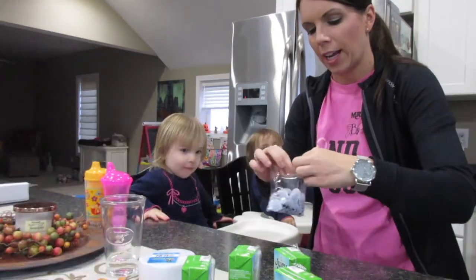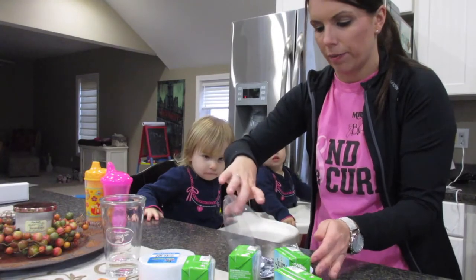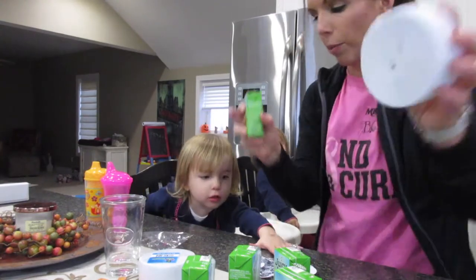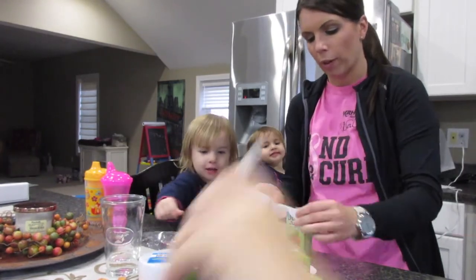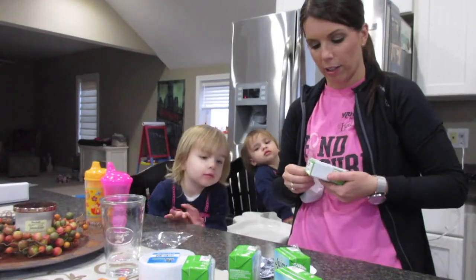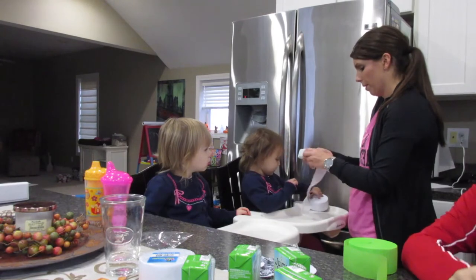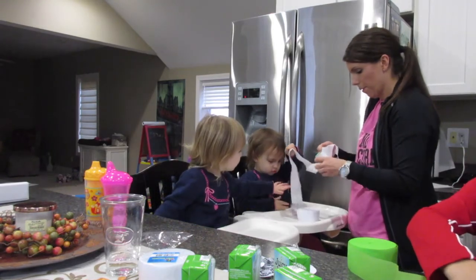I actually picked all this up at our local Dollar Tree store. So what we're gonna do is — we got our juice box, we got paper, and what we're gonna do is wrap it around the juice box so that it looks like a mummy. Wrap it around so that it looks like a mummy. Do you know what a mummy is? Mom! That's crepe, not that kind of mummy!